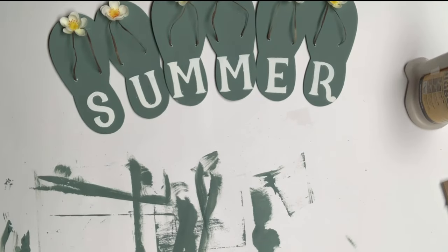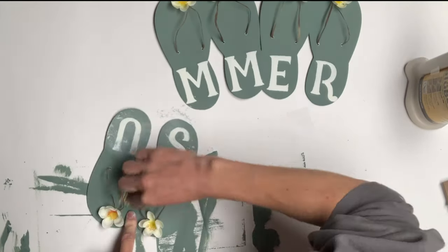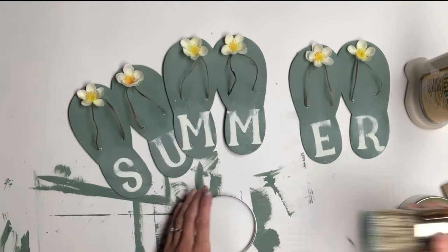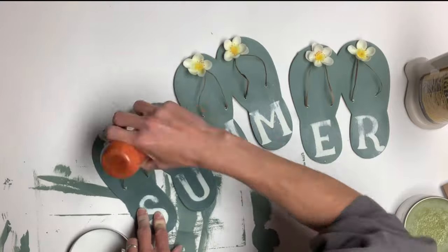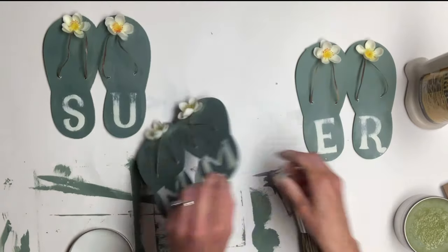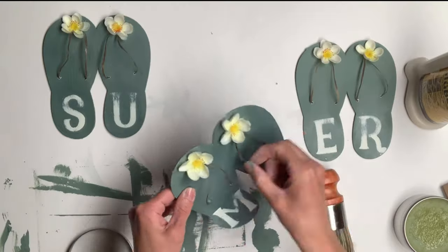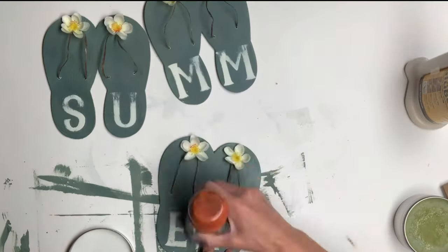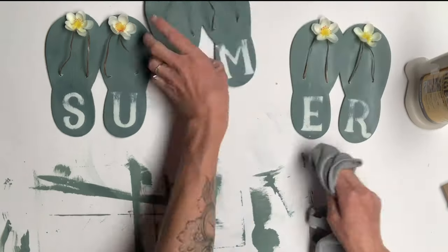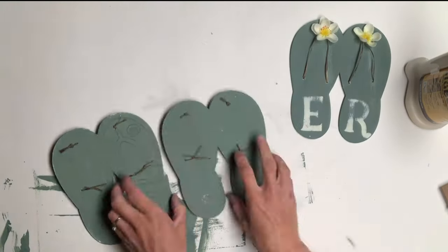Once that was all dry, I took a small piece of sandpaper and lightly sanded the sandal, then gave it a top coat of furniture salve. If you want, you can do the stenciling before adding the raffia. Wipe in the salve with a cotton cloth.